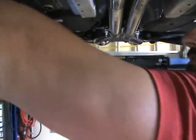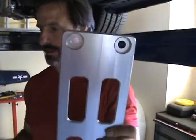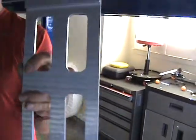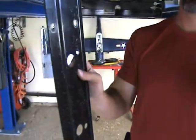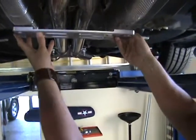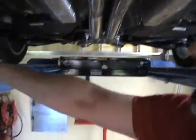Here's a quick comparison — here's the G1 Southern Car Parts tunnel brace, and here's the OEM piece. You tell me which one looks like better quality. I think I'll take the G1. You can see how it's notched out so it gives you more clearance — look at the difference.